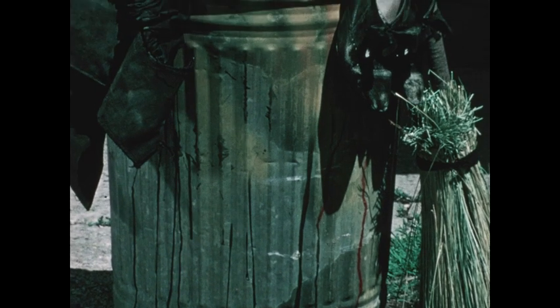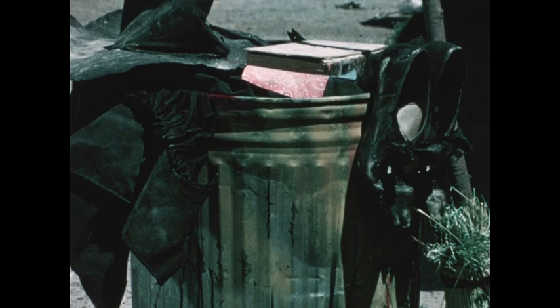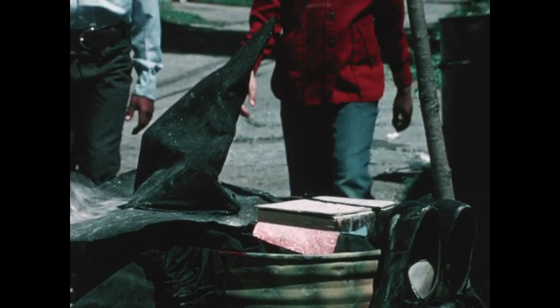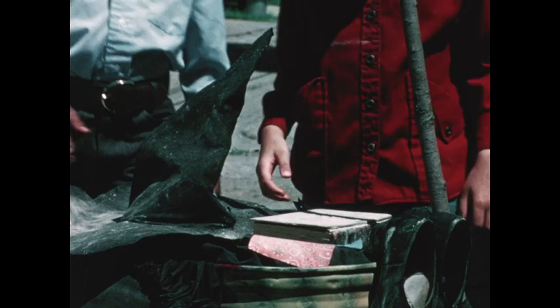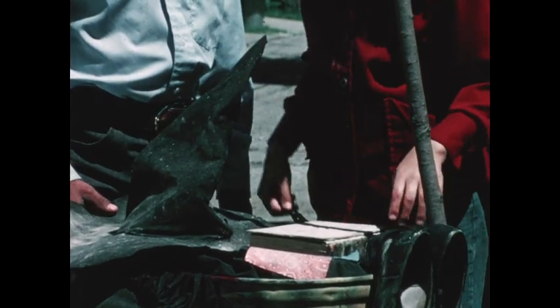This morning I threw some old things of mine into a garbage can — things I don't want anyone else to have. Some kids! Why couldn't the garbage truck have been on time? Don't touch that hat. No, not that book. Especially not that book.